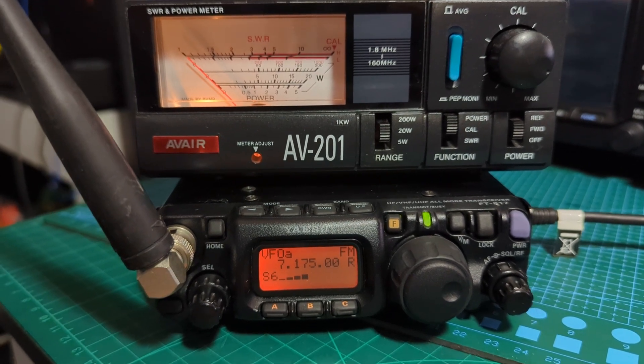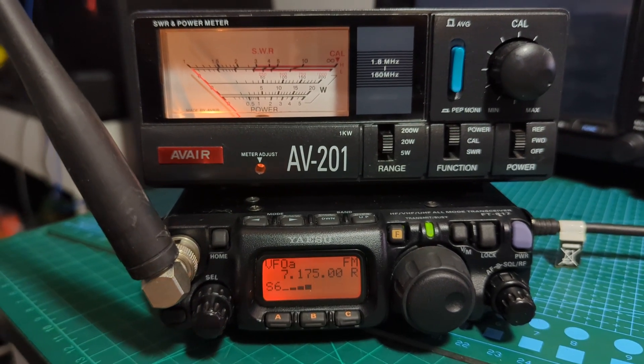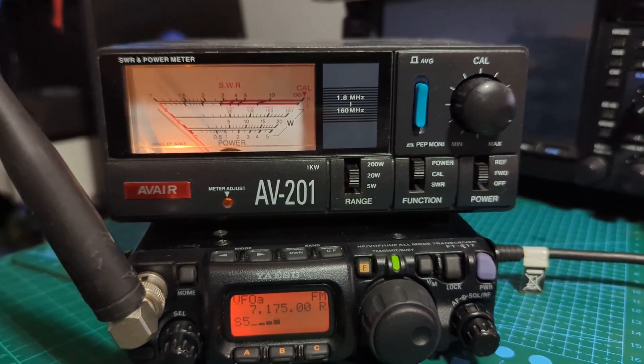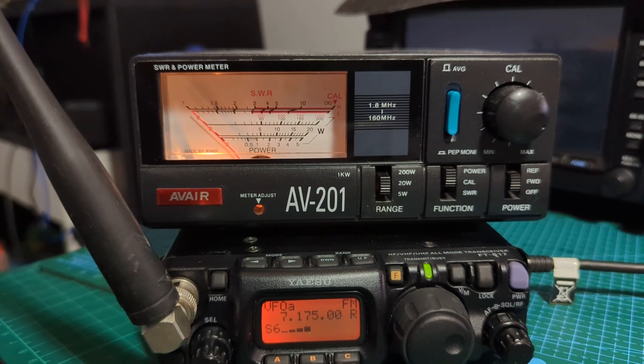In this part, if you look now, we've got our 817 and we haven't changed any of the settings at all. If I key the mic on — we're on a dummy load — key the mic and look...